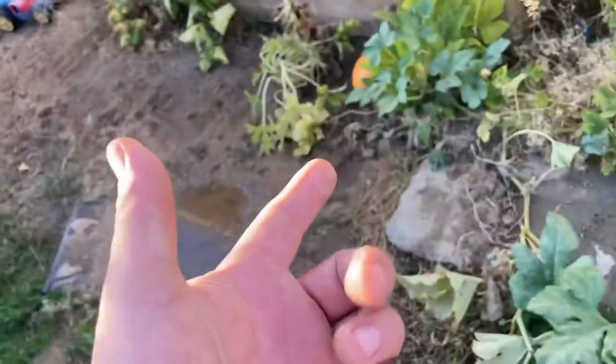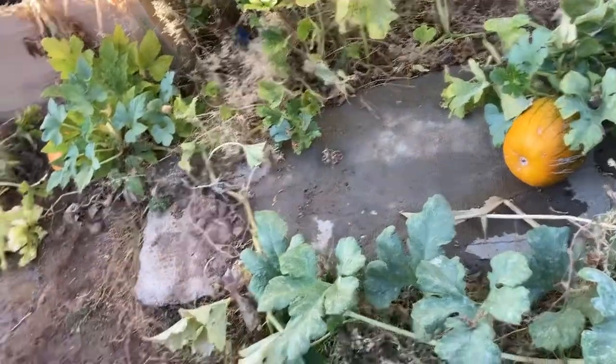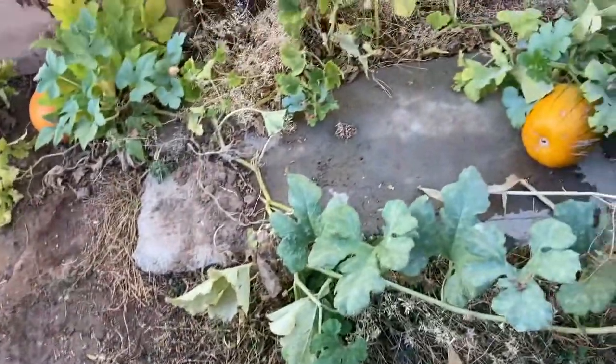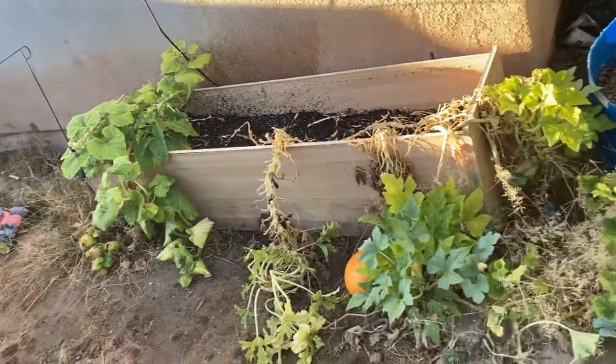My little patch — I was happy with one. It was my first time growing pumpkin, so two is cool. Next year I'll try to do something a little bit better, maybe give it more space for the roots or something. I planted a lot of stuff.